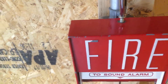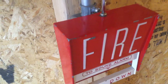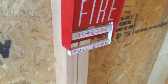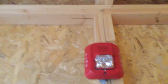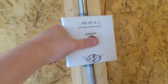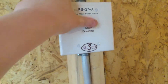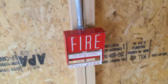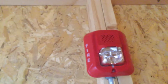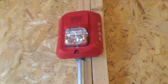Go ahead and just tighten that. So now I'm going to pull it one more time and do walk tests. Zone 1, Zone 2, 3, 4, 5, and 6.